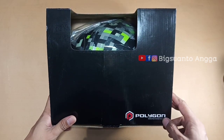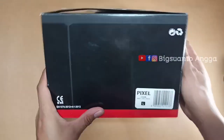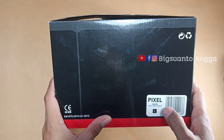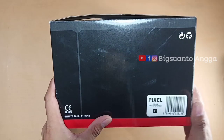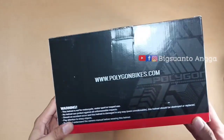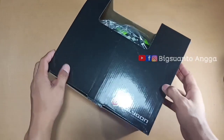Ini helm sepeda dari Polygon, ukuran size L, warna dasar hitam dengan ornamen hijau — matte green. Di sini kalian bisa belanja lewat websitenya, ada instruksi-instruksinya. Oke, kita unboxing dan review sekarang ya.